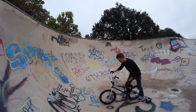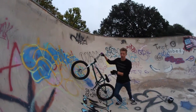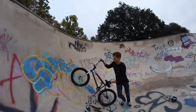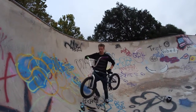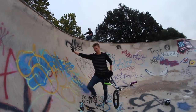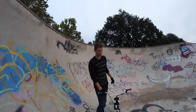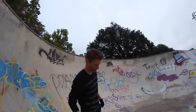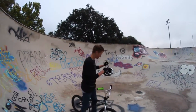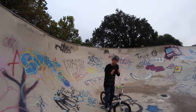Come up the quarter at a good side speed — not enough to air out, just enough to get to the top. Then you're gonna pop off, put your shoulder in, land solid, and ride away. I'll show you the speed you need for the hand plant — I'm not gonna hand plant, I'm just gonna show you the pop.